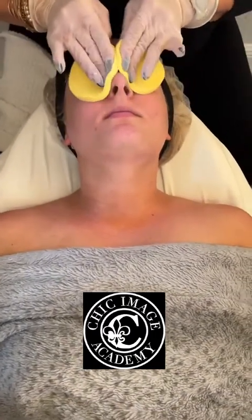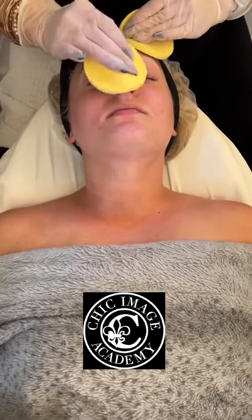Cheek area, nose, side of the nose, that bridge of the nose, forehead.